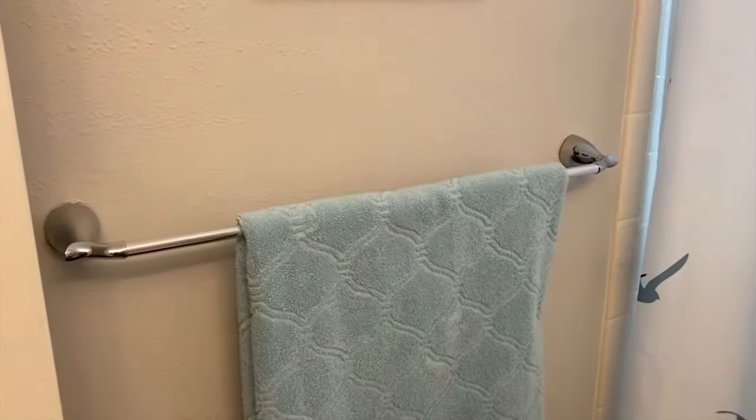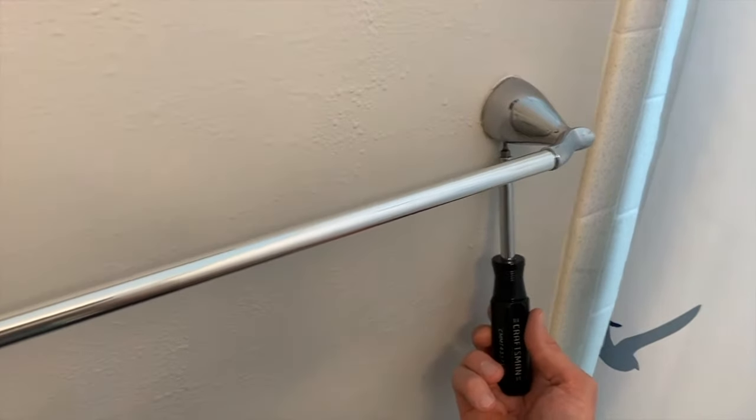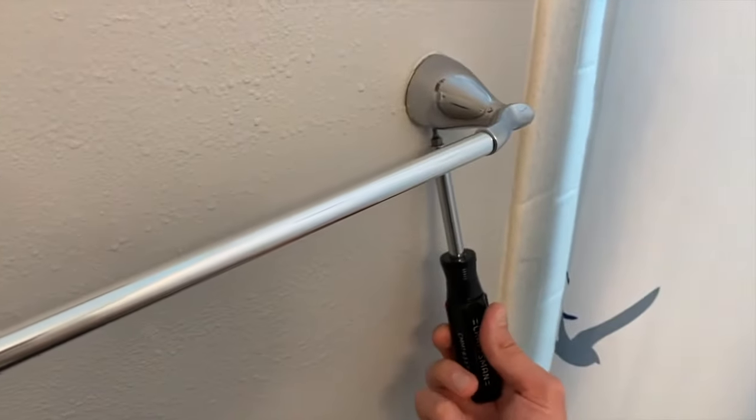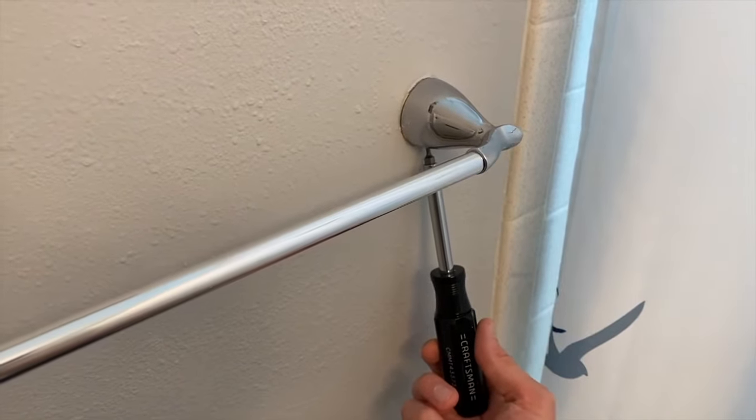On the very bottom of each side of the towel rack or mounting points is a screw — in our case, a teeny tiny flathead screw. You've got one on each side. Go ahead and remove those. As you loosen up and remove these screws, I recommend using one hand to hold the opposite side as you use your other hand to remove the screw. The last thing you want to do is drop this.